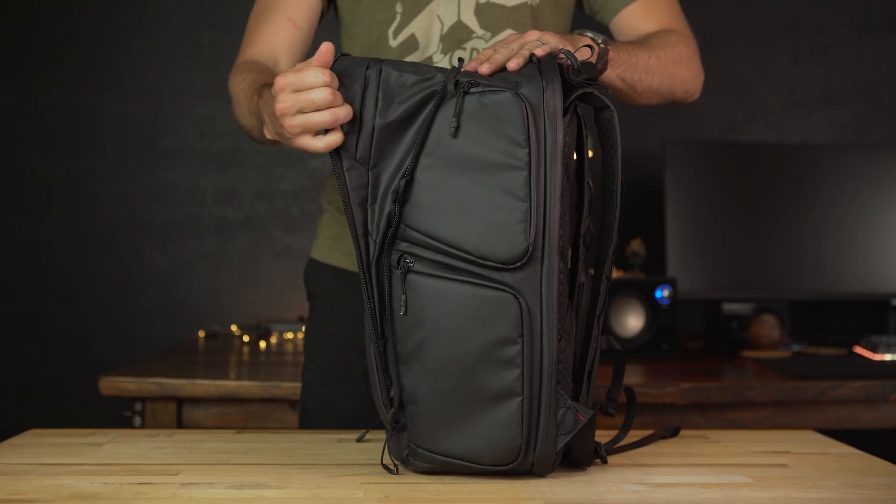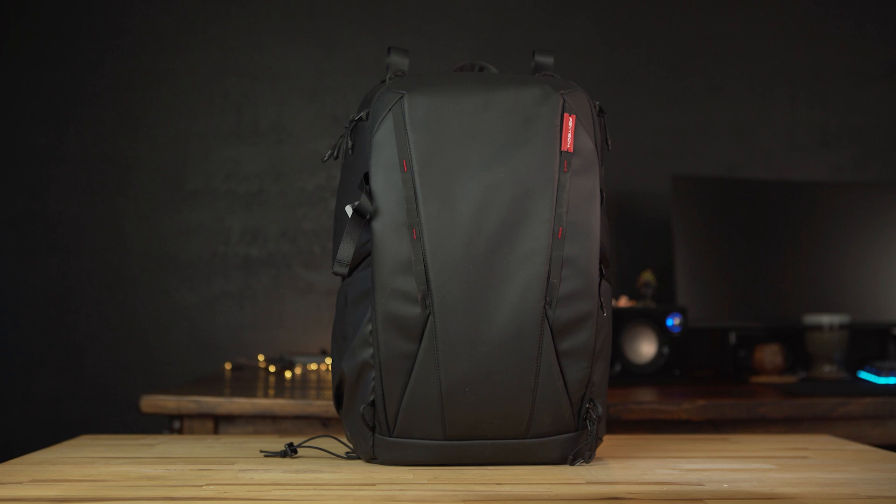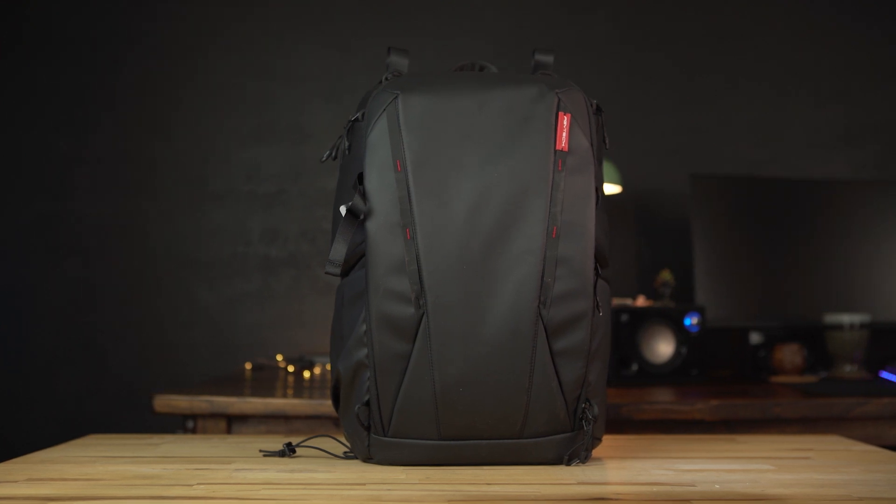At its core, the One Moe is a 25 liter backpack, which is actually expandable up to 35 liters. You can tell it has a very sleek, modern design, but within that design are a lot of hidden features which makes this backpack extremely versatile.